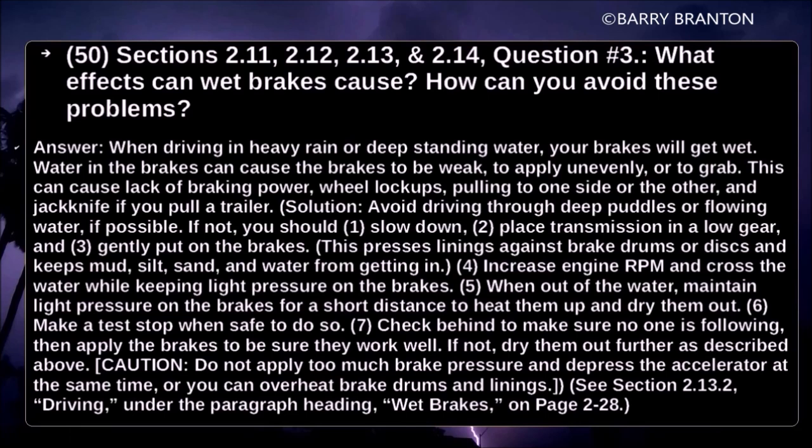Check behind to make sure no one is following, then apply the brakes to be sure they work well. If not, dry them out further as described above. Do not apply too much brake pressure and depress the accelerator at the same time, or you can overheat the brake drums and lining.